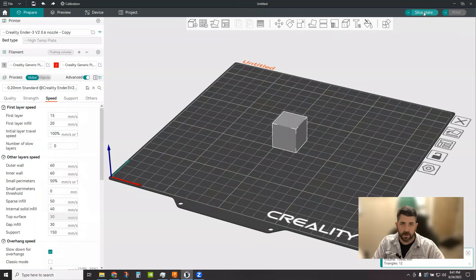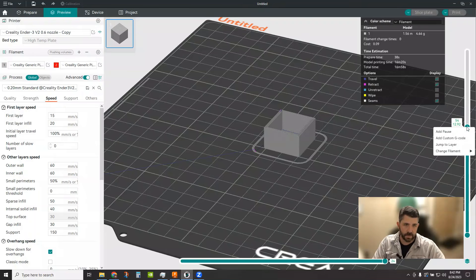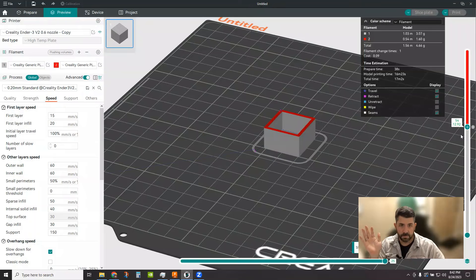Simply come over here and slice the plate. You'll see it's all calling out the first filament. Roll up and down to decide where you want to place the filament change. I'll pick a spot right here, hover over the little plus, right-click. The easier way is to say 'change filament' and select filament two. Now you can get a graphical representation of how and where it's all going to go.